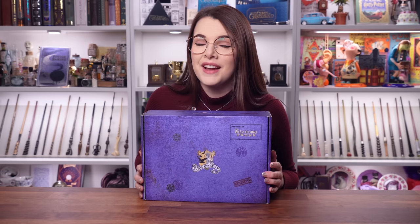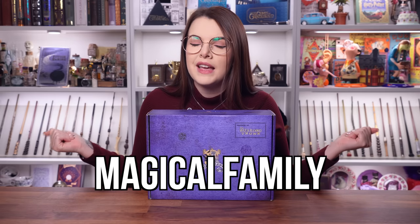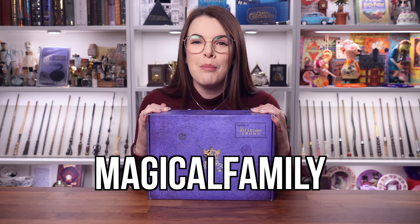Now before we get started, just to let you guys know that this video is sponsored by the wizarding trunk. And I do in fact have a cheeky little magical discount code for you guys. If you like what you see in today's video and you want to get your very own wizarding trunk for yourself, I got a discount code which is 'magical family.' If you use this code this will get you some money off your very own wizarding trunk.